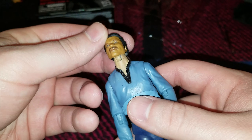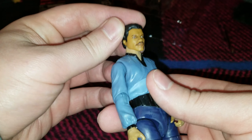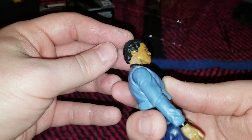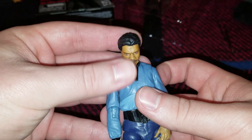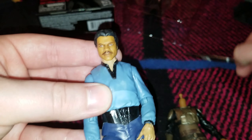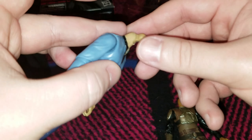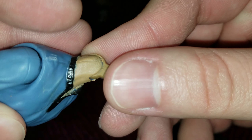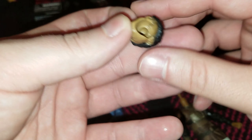It looks decent, and maybe you can manage it if you force the ball peg in there — that's not horrible. But it's so apparent that these skin tones are off between the two, because this one is painted, and you know that because you can see the blue seeping through, whereas the 2.0 seems to be actual plastic.